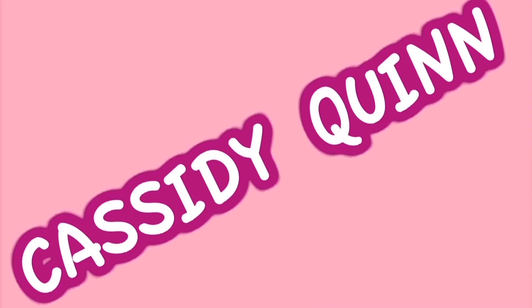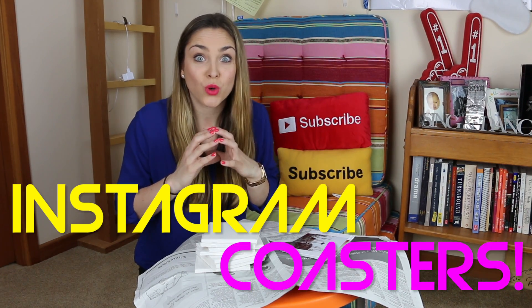Hey guys, it's me, Cassidy Quinn, and welcome to Arts and Cass. This is the show where I, Cass, do arts and crafts. Today we are going to be making adorable little Instagram coasters. Because if you know anything about me, I'm kind of a social media nerd.